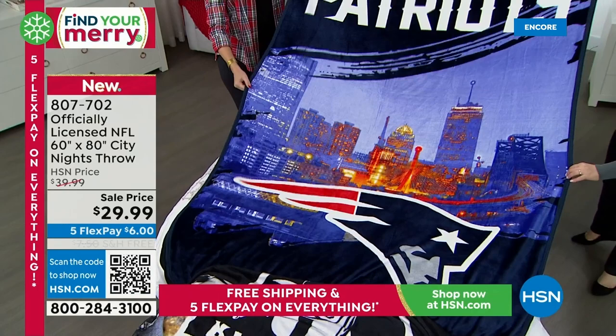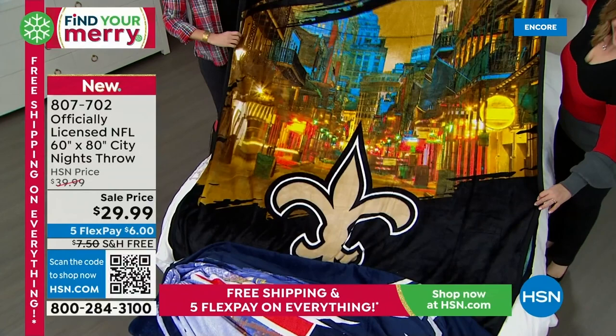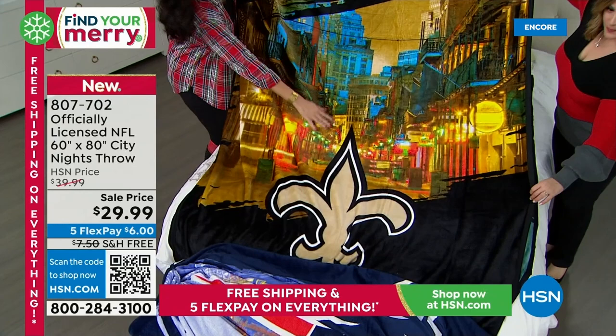Here's the Seattle Seahawks — take a look at the Space Needle, absolutely gorgeous. Notice the binding is also done in the team color — a navy here. This is not heavy, but you still get that cozy, comfy, super-soft feel. You're not going to feel like you have a big heavy blanket — you can always add more layers, but you can't take off a heavy one if you get too hot. Here's the Washington Commanders — just stunning, absolutely gorgeous city lights picture.